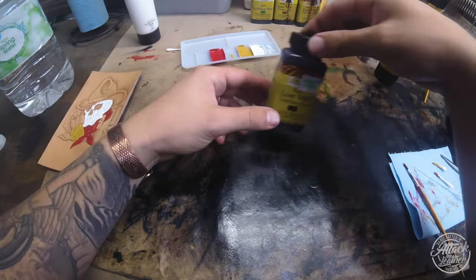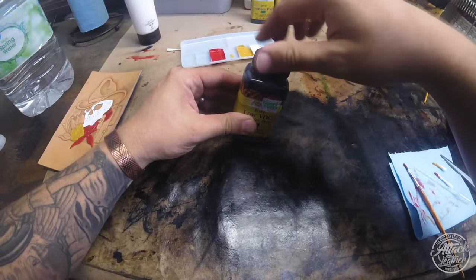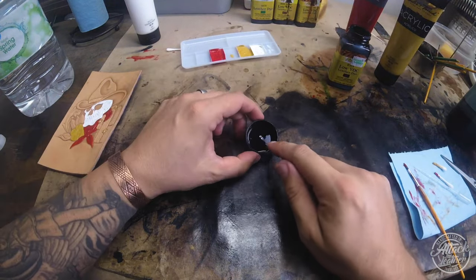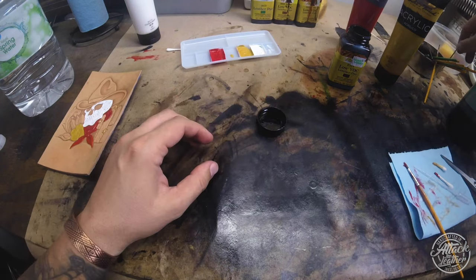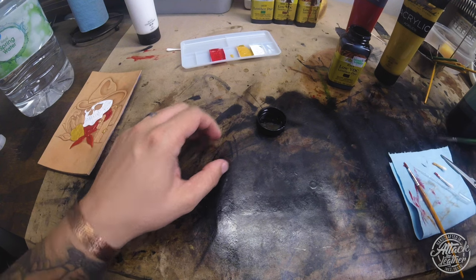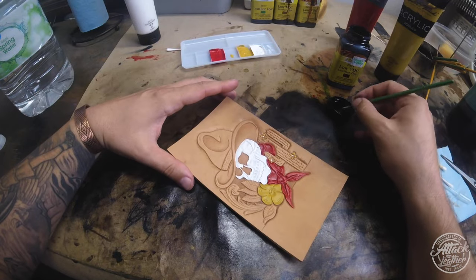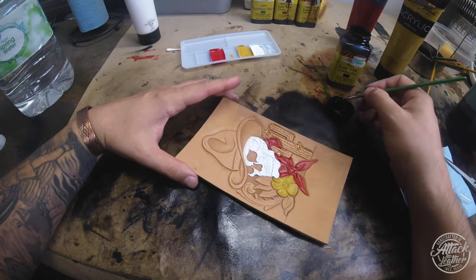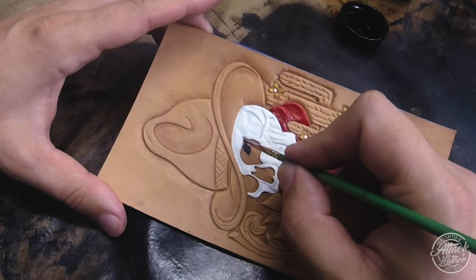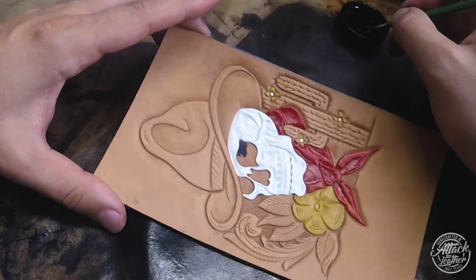I've done two layers on the bandana. Now I'm using Fiebing's black dye for the eye sockets and nasal cavity. If I'm just going to use a little bit of dye, I tip the whole bottle into the cap - it gives me enough dye to work with for the project without having to pour it out into another container.